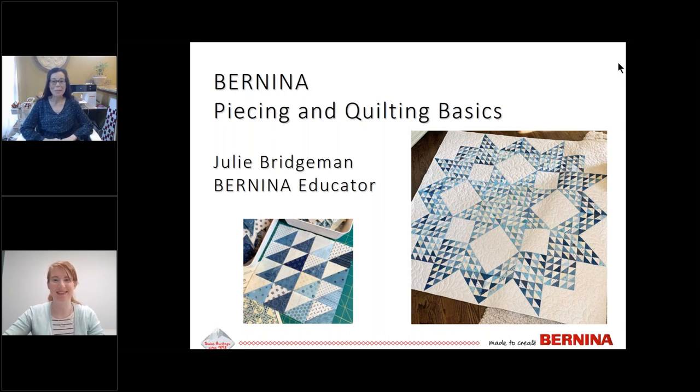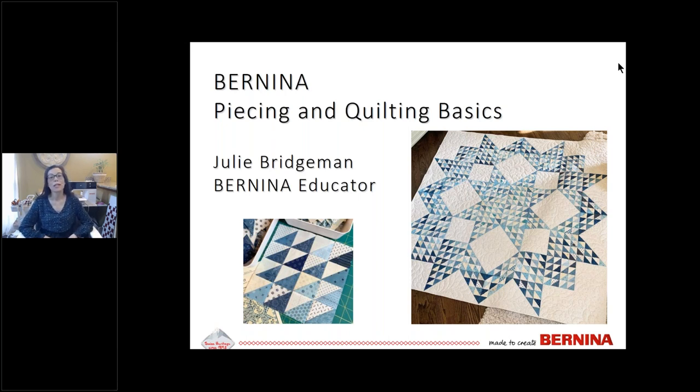Hello and welcome to Bernina piecing and quilting basics. I'm Julie Bridgman, educator with Bernina of America, and today I'm talking about making quilts. I love the process of making quilts — from the piecing to the basting, quilting the top, all the way to the binding. This webinar is for new sewists and experienced sewists who want to make quilts and get off on the right foot. So let's talk feet.